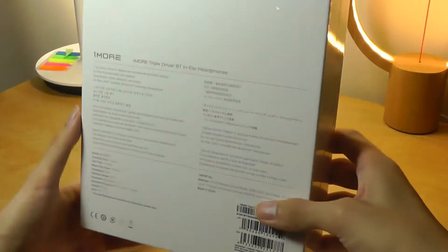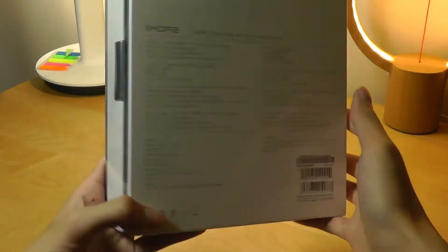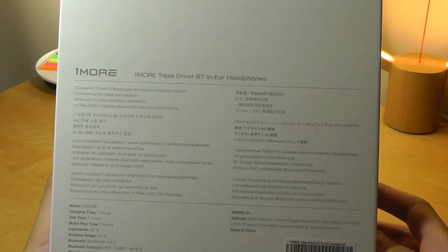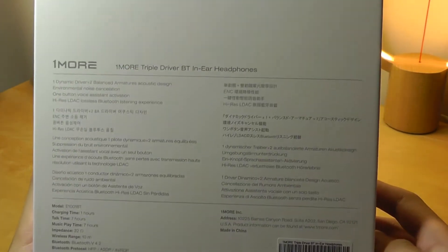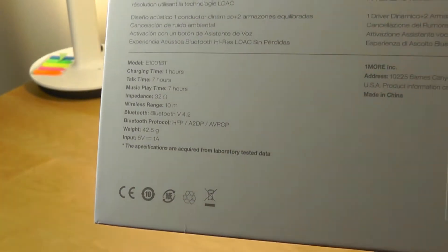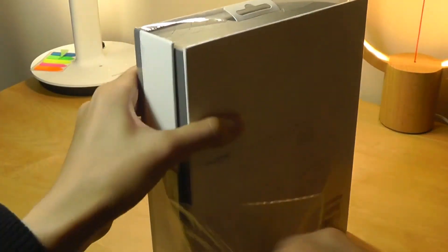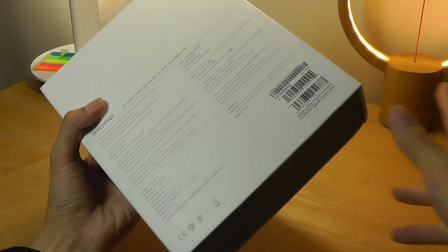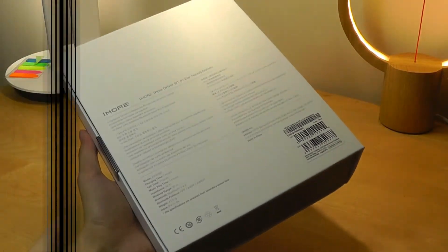Pricing-wise, these are going to sell for $200, which is more than a generic pair of wireless Bluetooth headphones and more than the standard Triple Drivers because there are more components now. Battery life is rated at 7 hours, and OneMore has built in rapid charging — 10 minutes of charging can give you up to 3 hours of audio playback.